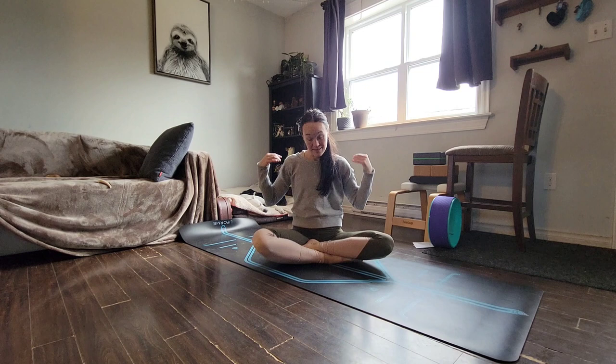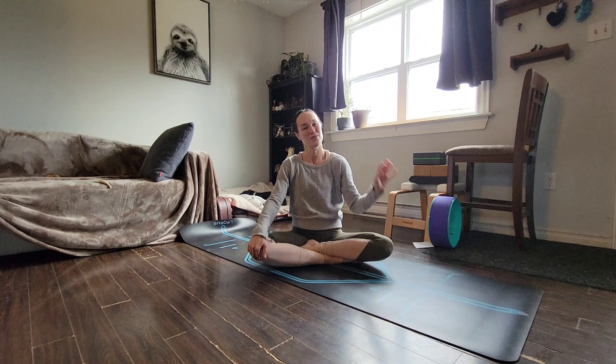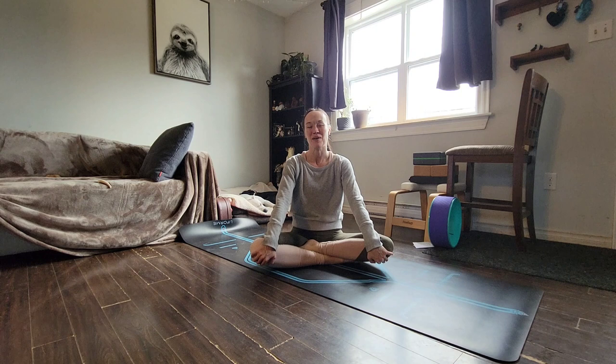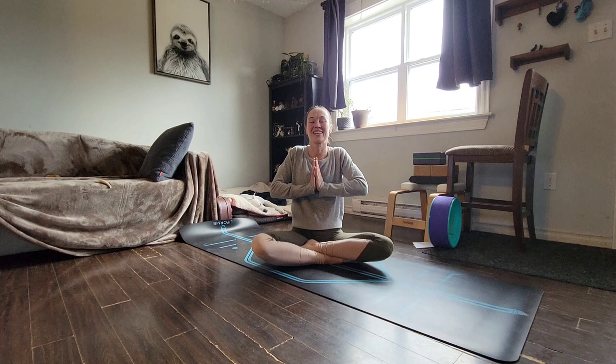And that was a short sample of a gentle flow. So thank you for practicing with me. If this is your speed and style and you'd like to join me at the Landing Spa, I would love to see you there. Take a deep breath in, put your hands together at your heart, and exhale out gratitude. Thank you.